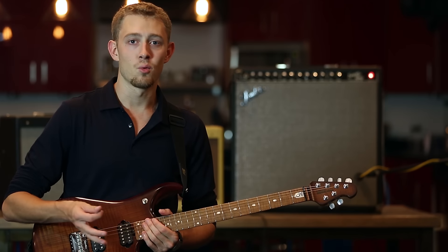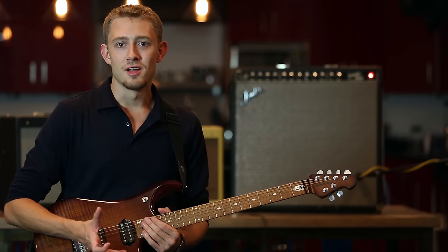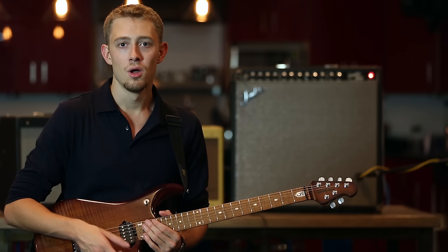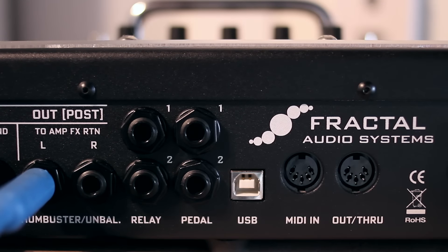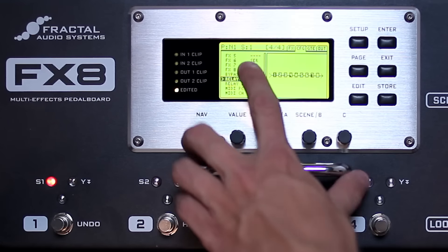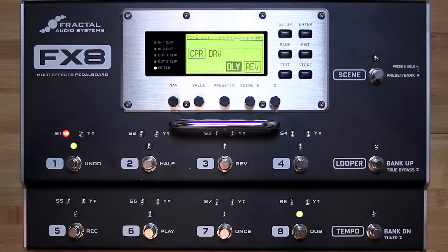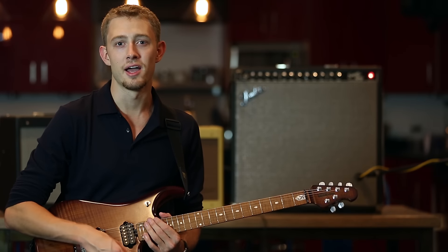Scenes in the FX8 work exactly the same way as they do in the Axe-Fx 2, but there's one big addition in the FX8 that is scene assignable. Most modern amplifiers, and even a lot of the vintage ones, include foot switches to change some aspect of the amplifier's tone — whether it's switching on a tremolo on a vintage amp, or channel switching from a clean channel to a rhythm channel to a drive lead channel. Since the FX8 is designed to be used with physical amplifiers, it includes two relay outputs which can be used to change settings on your amplifier, and the states of these two relays are each scene assignable. So in Scene 1, you could have your amplifier on its clean channel with a compressor pedal and a little bit of reverb, and then when you switch to Scene 2, the relay switches the amplifier to its dirty channel, turns on a drive, and turns on a different delay for a lead tone.